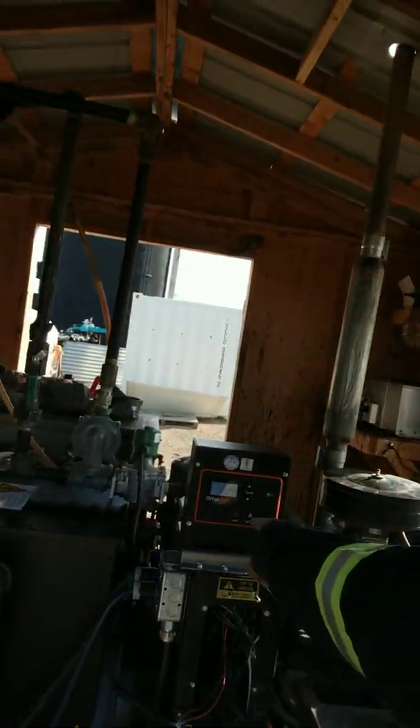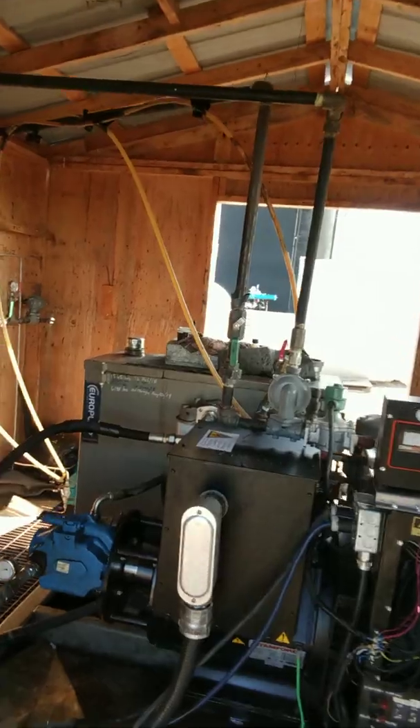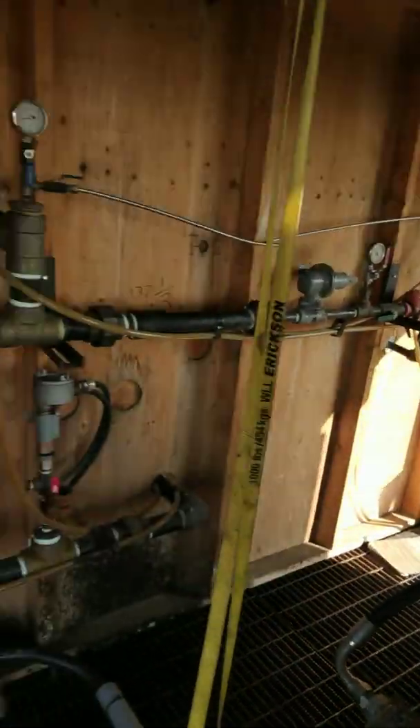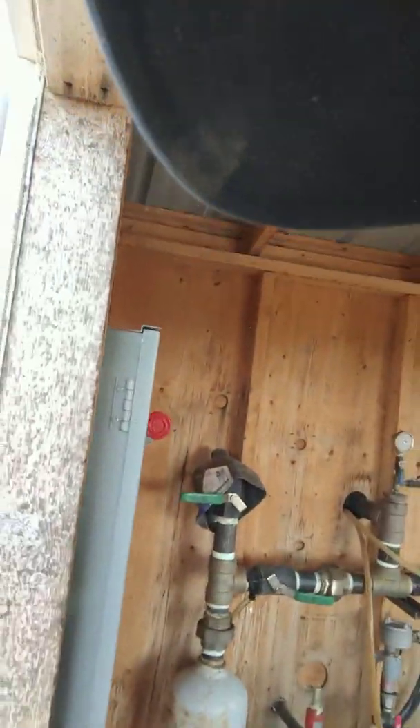That's the controller. Generator. Hydraulic pump. Breaker for the data center. That's basically it. Gotta help oil producers any way we can.